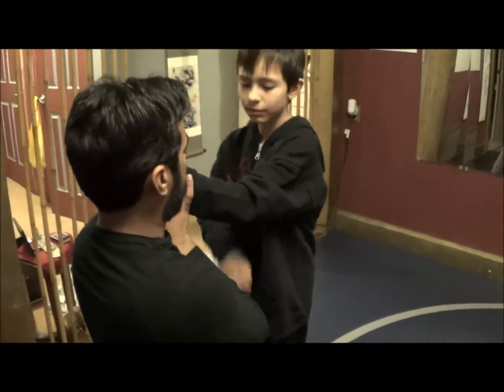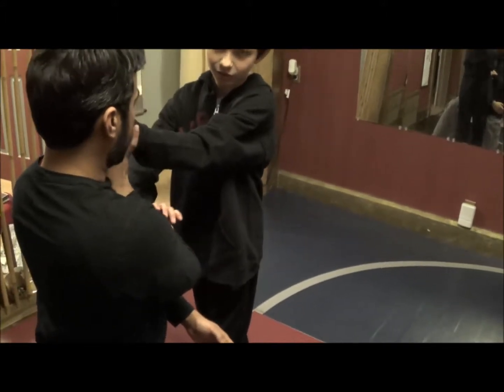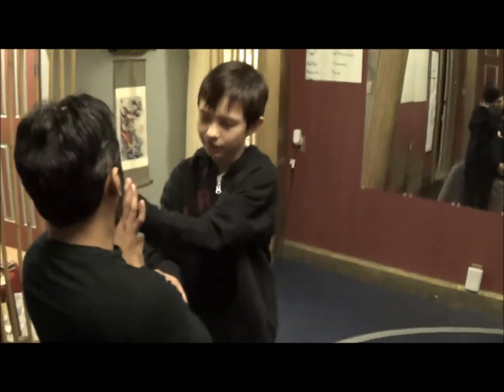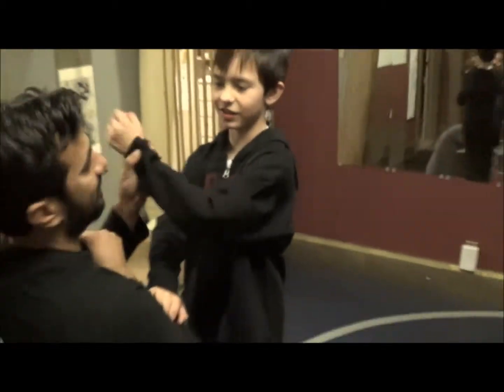There you go! Good. Nice. Good control. And then this guy — okay.